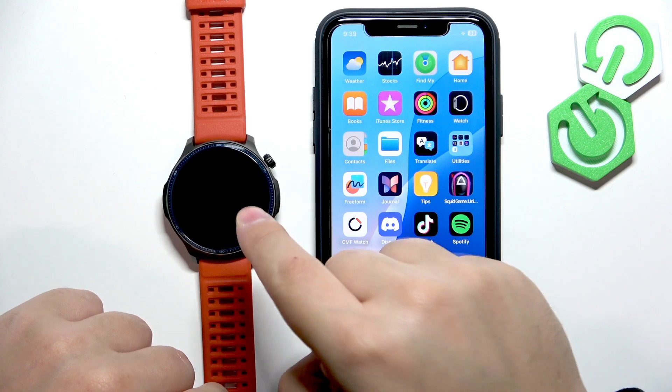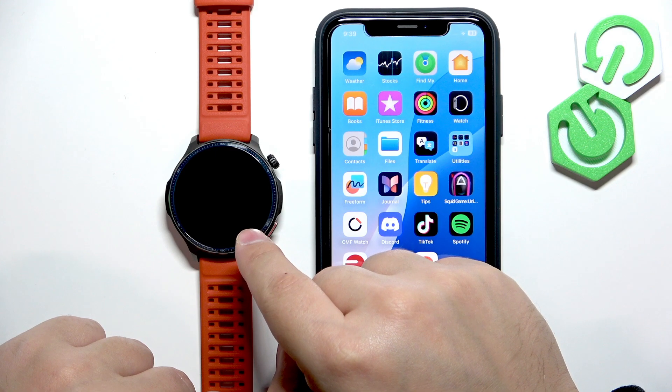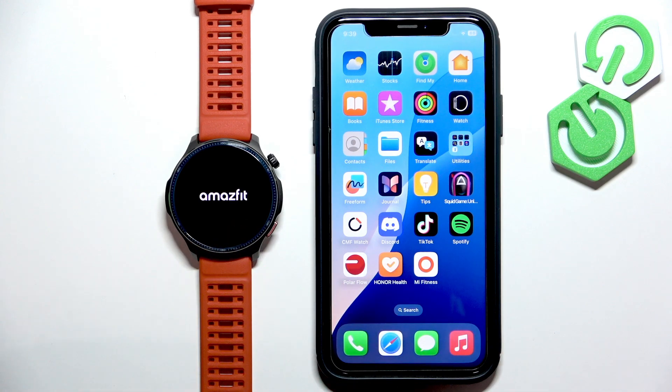I felt my watch vibrate, so I'm going to release the button. After a second or two there should be an Amazfit logo popping up on the screen — like this. Now let's wait until the watch is done booting up.